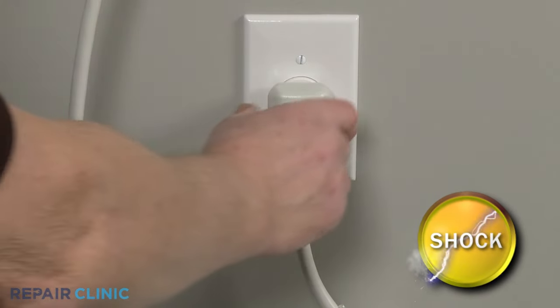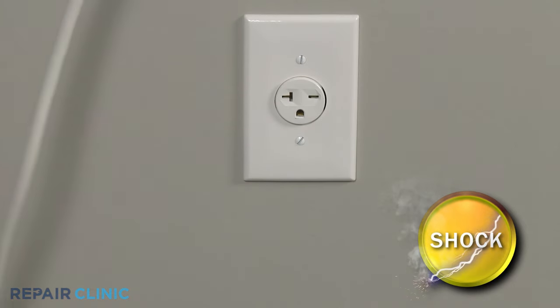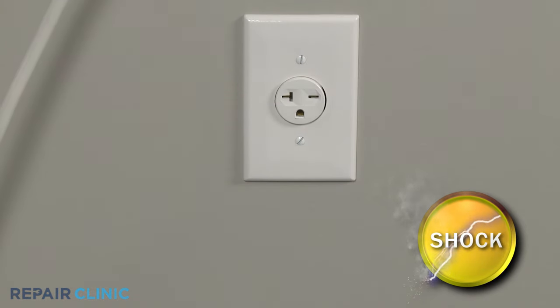Be sure to unplug the air conditioner's power cord before beginning any disassembly to reach the thermistor and its wire connector.